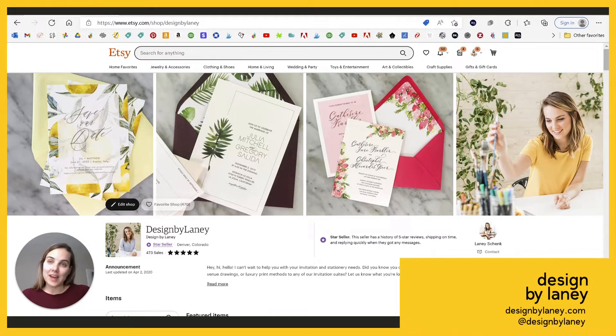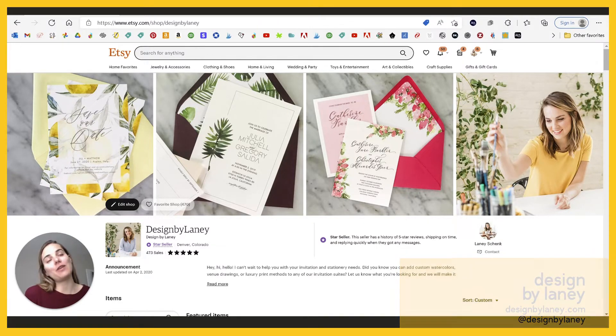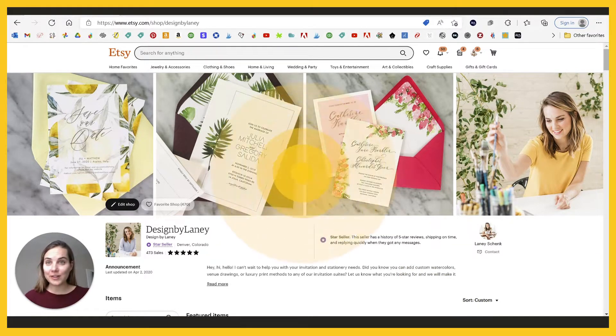In this video, I'm going to show you how to use our DIY envelope liner template downloads that you can get in our Etsy shop to create a beautiful liner for your wedding invitations for only $5. So let's dive in.